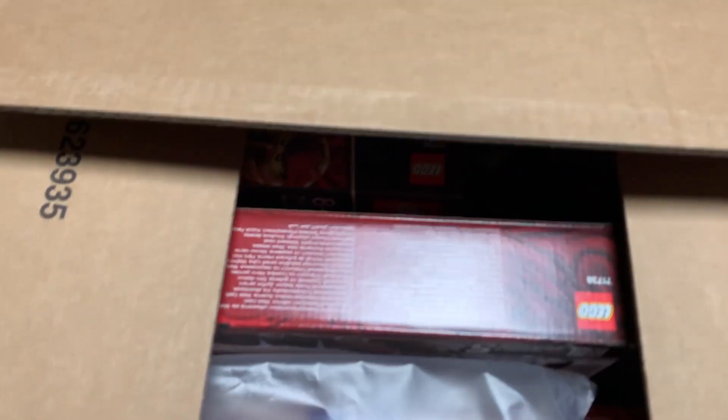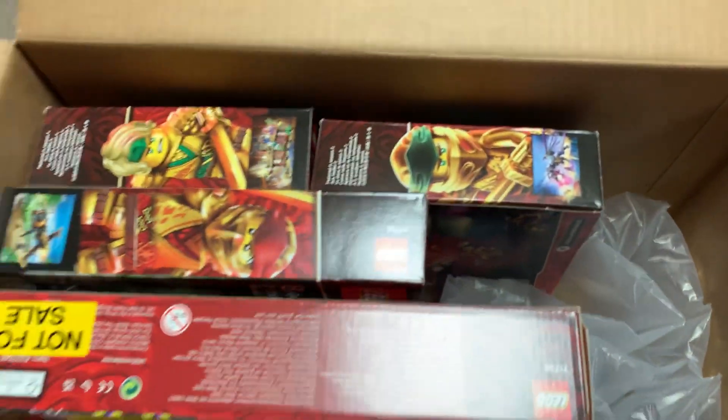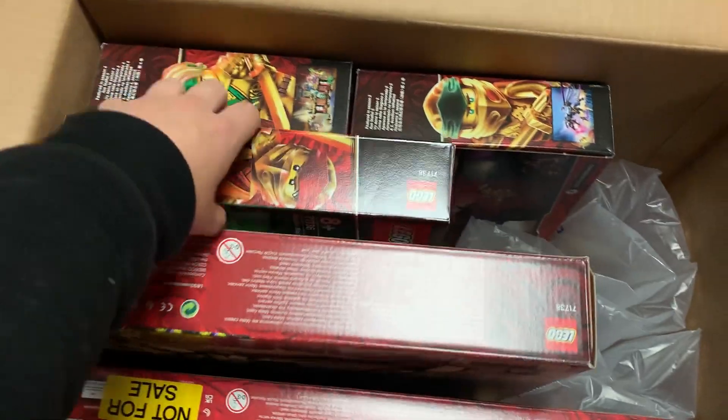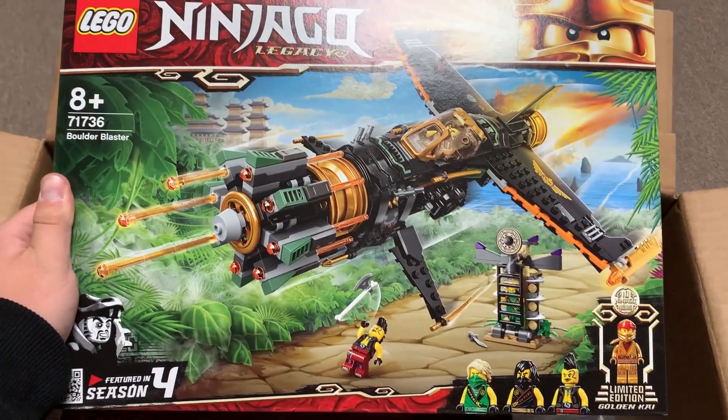There we go. Alright, let's see what's inside. Yep, that's what I thought. Oh, this is so exciting. Okay, so as you can see, these are the brand new Ninjago Legacy sets for 2021. Let's go to this one first — we've got the Boulder Blaster, the Legacy version of the Boulder Blaster.